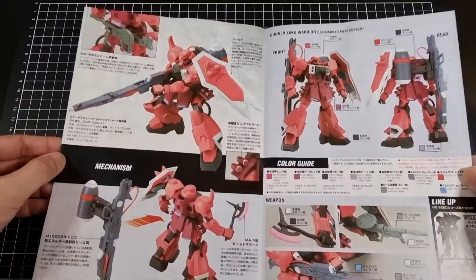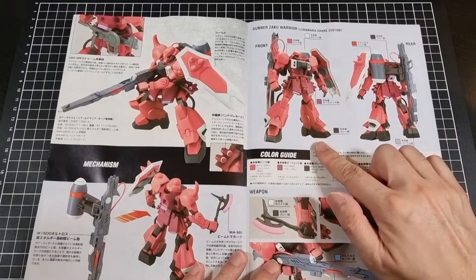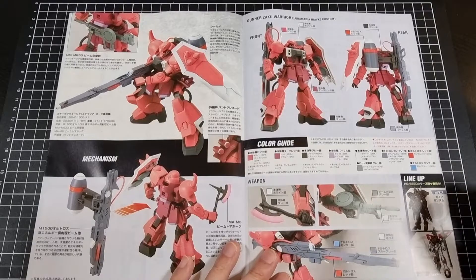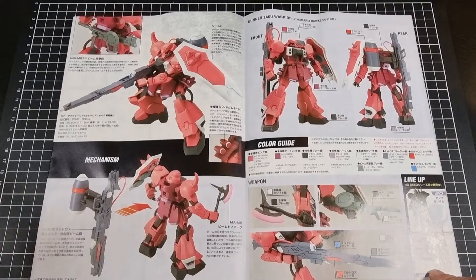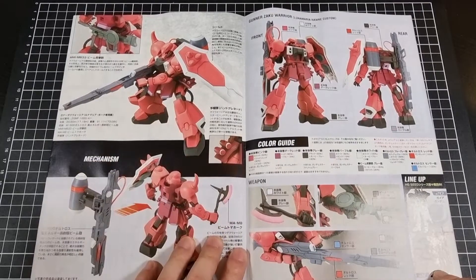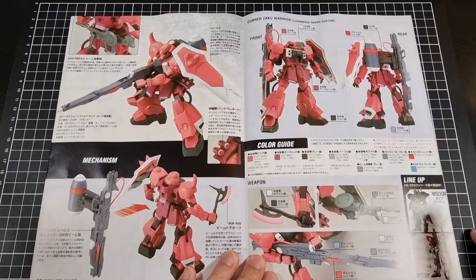In terms of the insides — now that I remember how these manuals go — there are various product shots of the Zaku Warrior, including a nice front and rear shot with the actual color guide, which is definitely some different shades of red and pink. Going through the included weapons and the mechanism, which is basically that particular backpack attaching to the back of the Zaku. There's also posing shots, other weapons, some stats, and then some of the other lineup from Seed Destiny — the Sword Impulse and the Gaia.